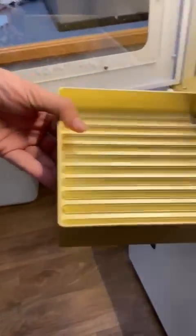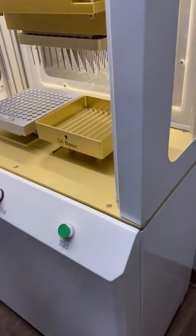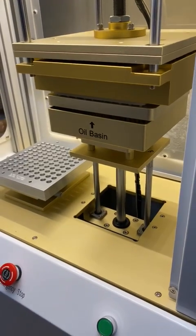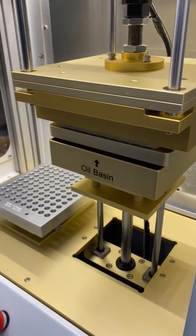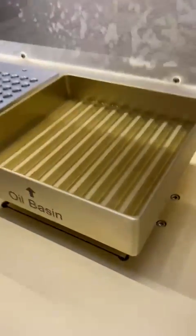Here's a tray with no liquid in it at all. We're going to replace that, bring it up to release the liquid. You can hear the compressor dispense the liquid.